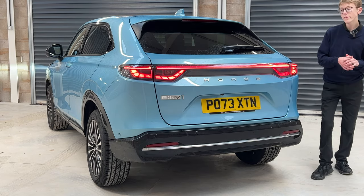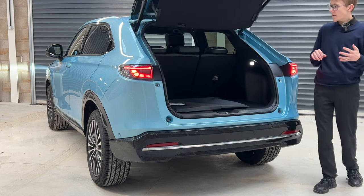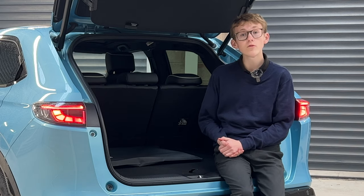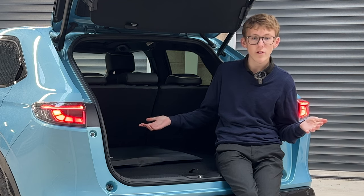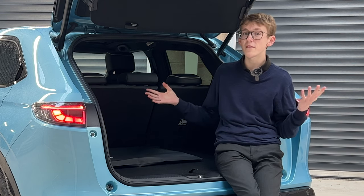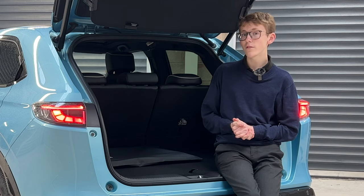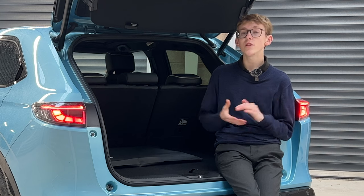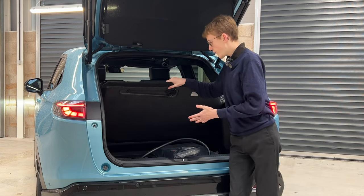What is the boot space like on the E-NY1? The HR-V has 335 litres, but this fully electric car actually has more — 361 litres. For comparison, a Volkswagen ID.3 offers 385 litres, a BMW iX1 has a huge 490 litres, but the E-NY1 beats the Vauxhall Mokka Electric at 310 litres and the Jeep Avenger at 355 litres, trumping that by 6 litres.